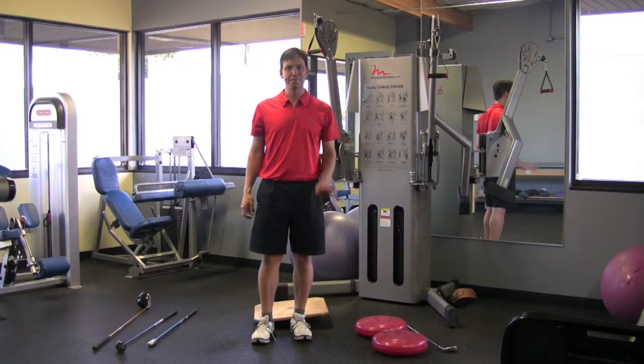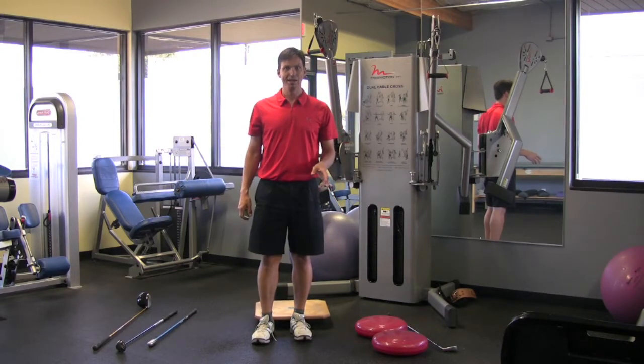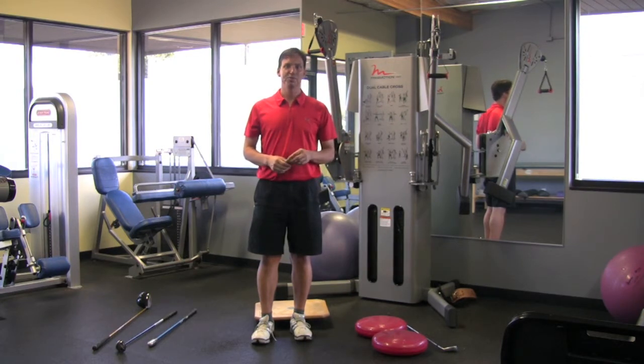Hi, Jerry here from Golf Fitness TV. One of the greatest things I've ever heard came from one of my favorite instructors, Paul Cech.